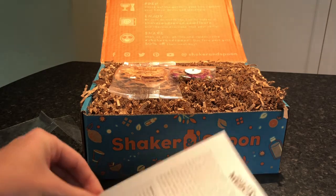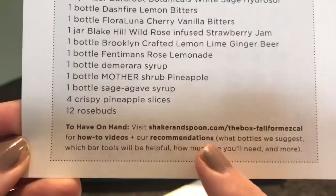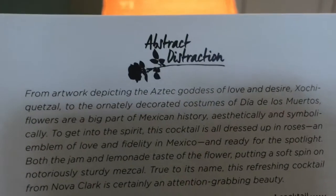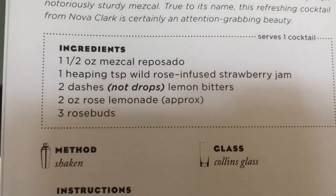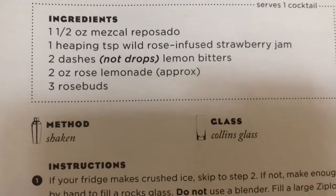The box is called Fall for Mezcal and gives more information on everything included, what to have on hand, and links to the how-to videos. Here are our three recipes made by world-class bartenders. The first is the Abstract Distraction, which features roses with the mezcal: a heaping tablespoon of wild rose-infused strawberry jam, lemon bitters, rose lemonade, and three rosebuds. Oh my gosh, so good.